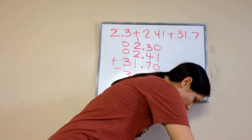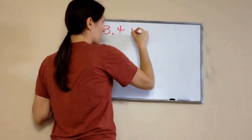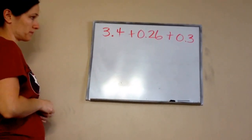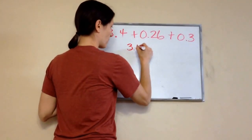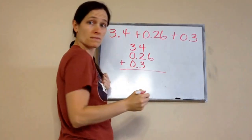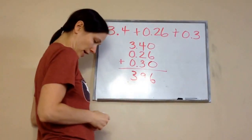See how we did that? All right, let's do two more. We have 3.4 plus 0.26 plus 0.3. Write that on your paper, lining it up how you're supposed to. He did it exactly right. What was the final answer? 3.96. He is correct. That's what you should have gotten.